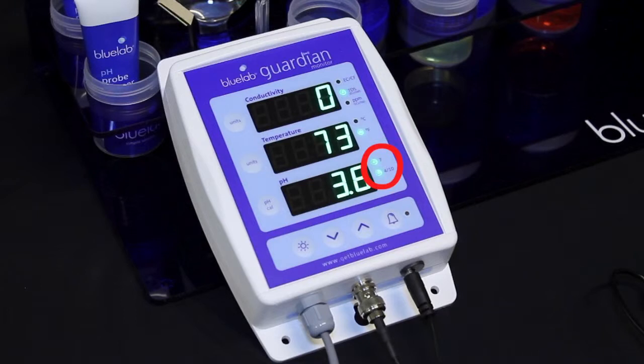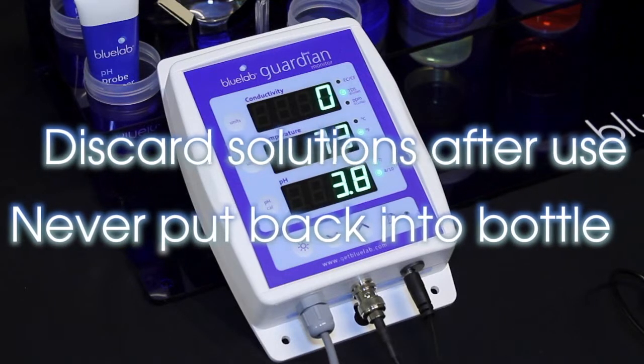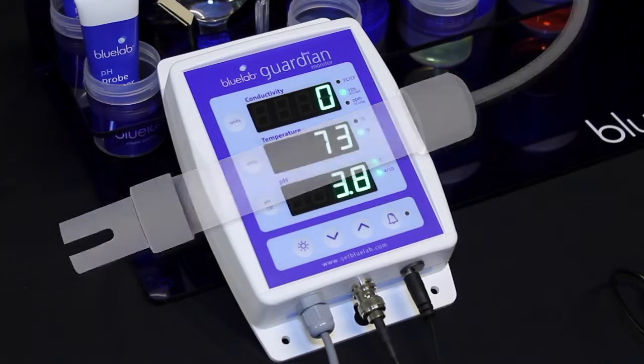You have successfully calibrated when you see both calibration indicator lights glowing. Discard all used solution after calibration — never put them back into the bottle as you will contaminate the solution. Clean and calibrate the pH probe once a month to ensure accurate readings. The calibration indicators will flash or disappear one month after the last successful calibration to remind you it's time to calibrate again. Your conductivity temperature probe is factory calibrated so it is ready to use. You'll need to clean and test it once a month to ensure accurate readings.